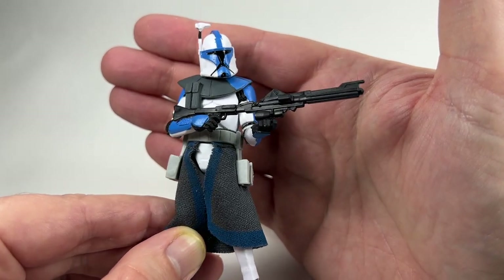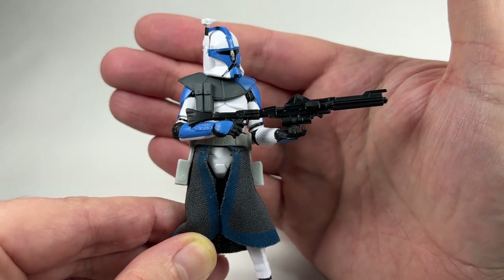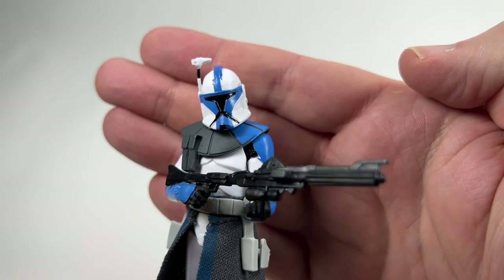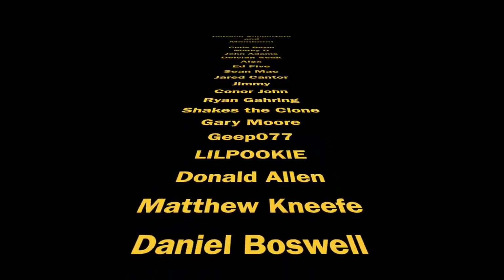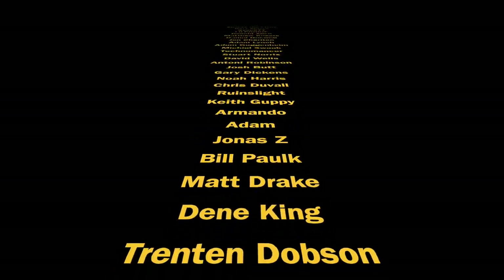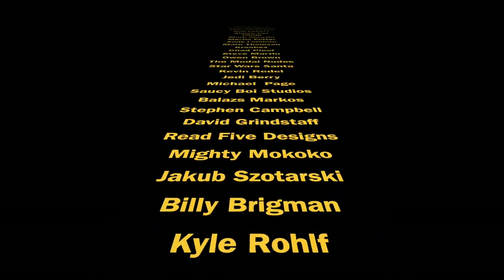Then hopefully I'll get my hands on one of those Tiger Shark gunships, which are going for extortionate prices on the secondary market — so if anyone wants to sell me one, please get in touch. That is the blue Arc Trooper from the Clone Wars in the Vintage Collection. Thank you so much for watching, thank you to my Patreons and members — your support is greatly appreciated. Drop a like below if you've enjoyed the video, and we shall see you on the next one.